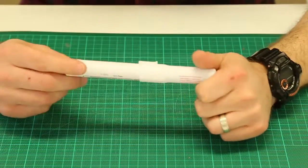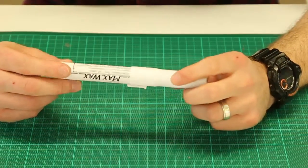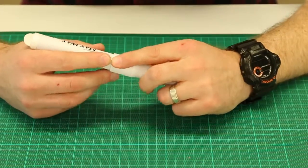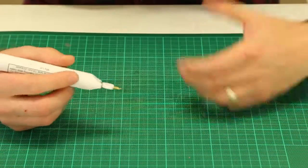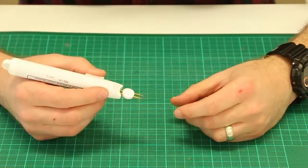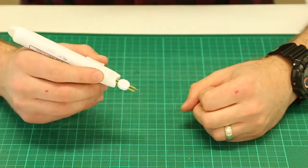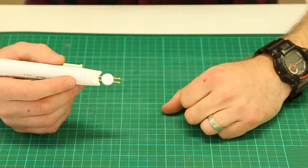So the wax pen — they're about US$23 and roughly about AU$35. They're typically used by jewellers for prototyping their products or their jewellery, and this pen can heat up to 450 degrees. They use it to carve out wax to create a prototype of the jewellery they're trying to make.